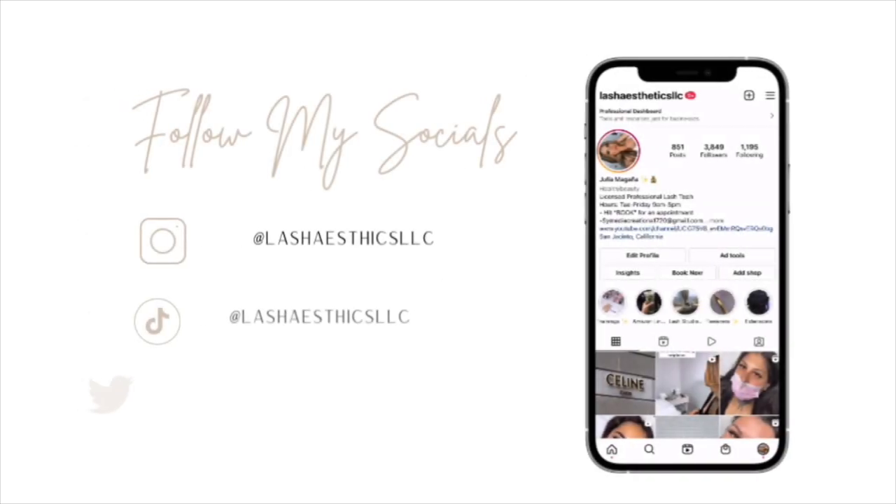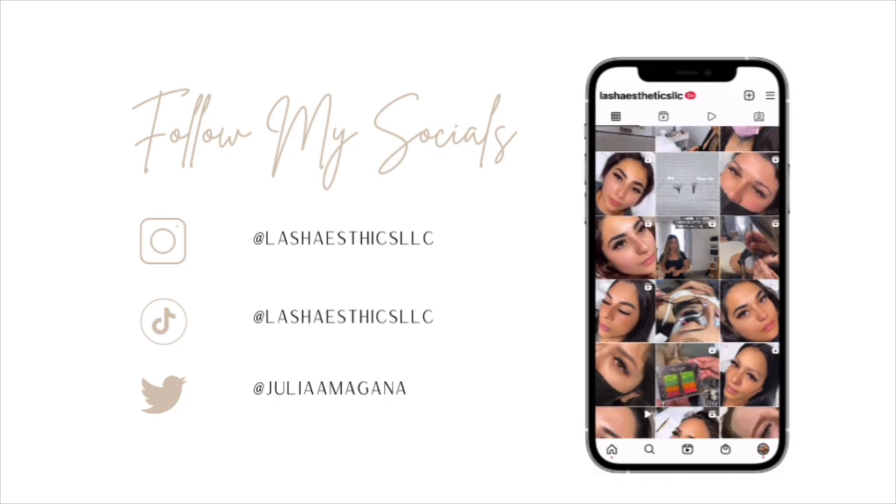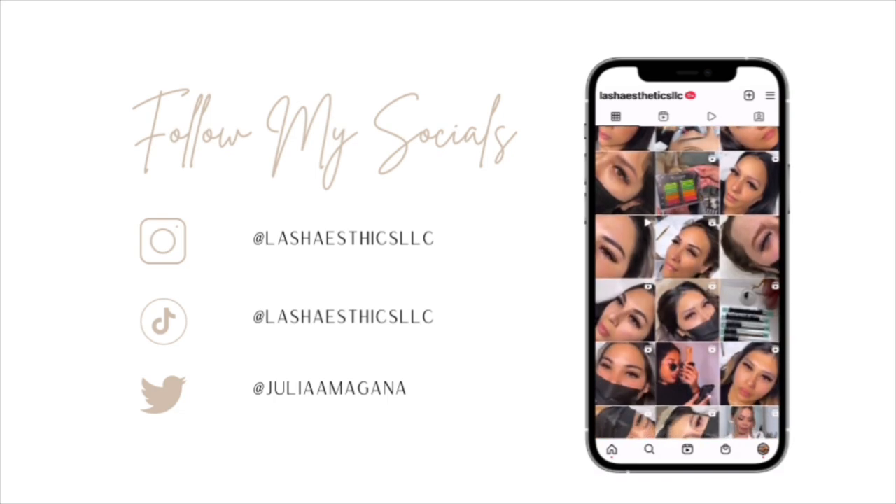Go ahead and grab your debit cards, your boyfriend's or girlfriend's card, the credit cards, whatever — and let's dive right into this video. I really think that during the holiday season is the perfect time for lash artists to stock up on a bunch of supplies because there are amazing deals right now. I'm referring back to notes so I don't get lost throughout this video.